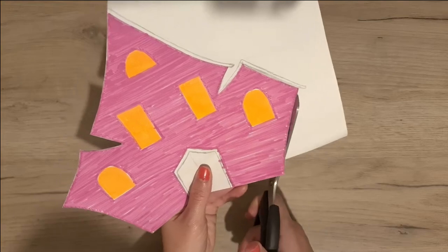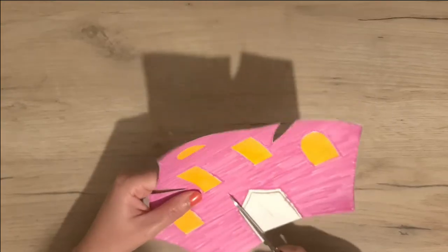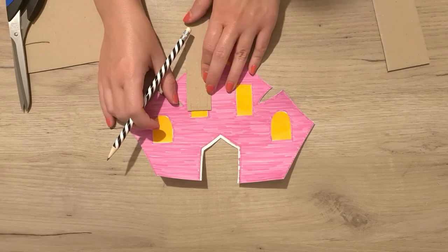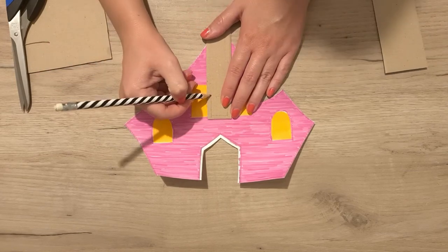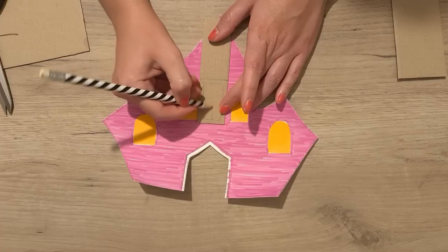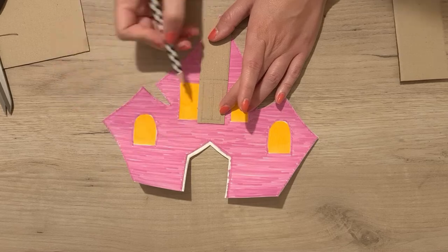I then cut out the shape of the house and the door as well. After that, I measured and drew the windows on thin cardboard. I decided not to draw the windows directly on paper because I thought it would look flat and boring.